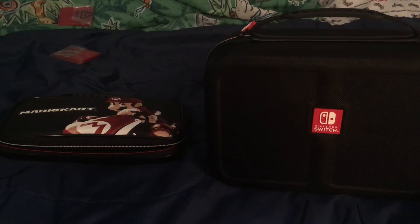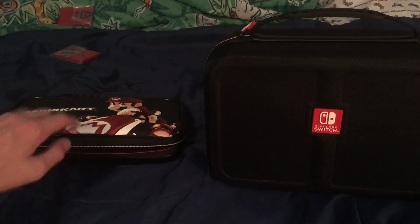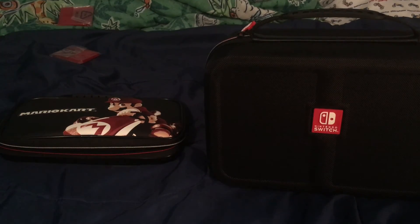So those are my reviews of the small carrying case and the big deluxe case. Which one would I recommend? I'd recommend getting both of them if you're like me and you go around town a lot but sometimes go out of town too. If you're going around town, use the small one; if you go out of town, use the big one. Anyway, thank you guys so much for watching. Please make sure to like, comment, and subscribe - it would help me a lot. I'll see you guys in the next video, peace out!